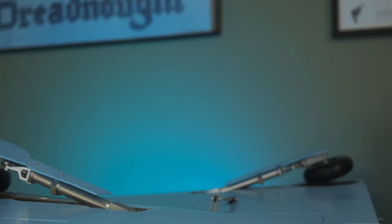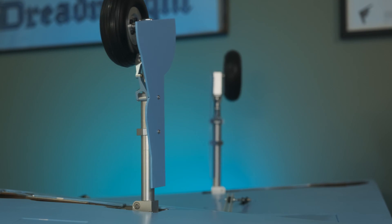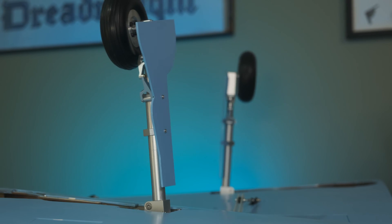That was the landing gear episode. Thanks so much for watching. Next episode, we're doing flaps and ailerons, so thanks for tuning in and we'll see you next time.